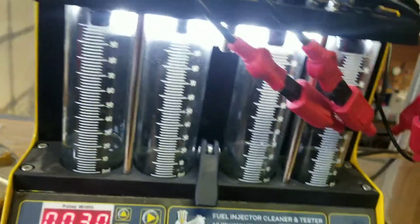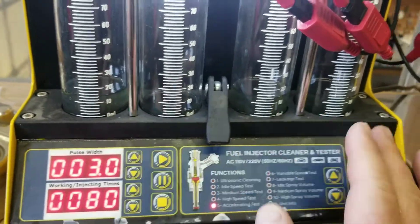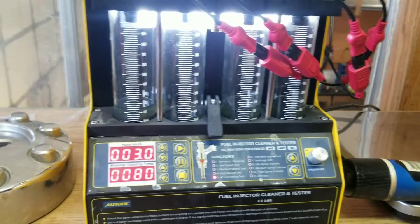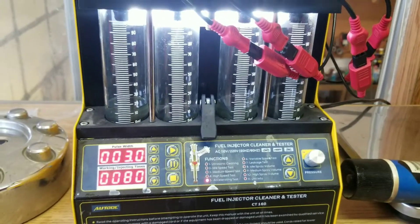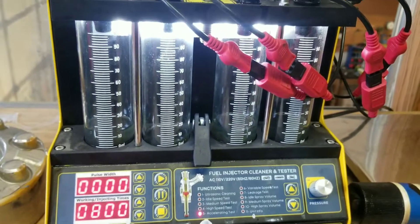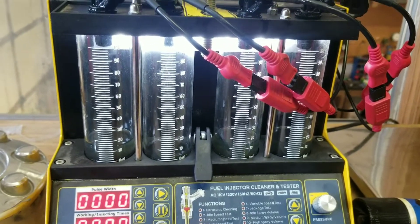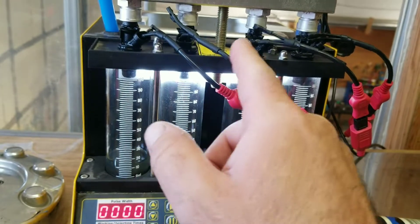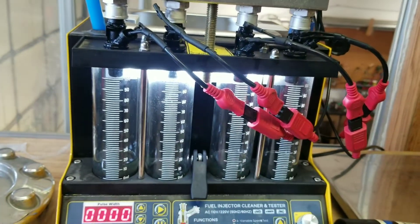I actually soaked all four injectors in the ultrasonic tank over the weekend, which didn't solve anything. Now I've got a few things to try. I didn't run the ultrasonic in these, but I can put them back in the ultrasonic - I'm waiting for it to heat up right now.